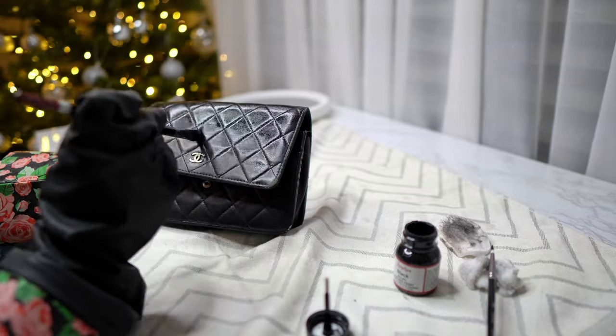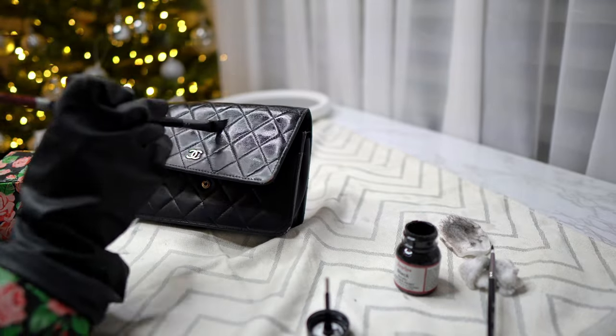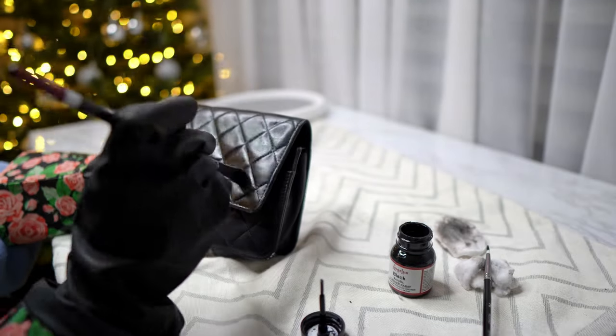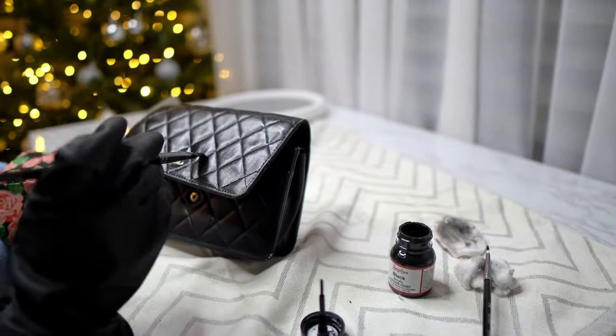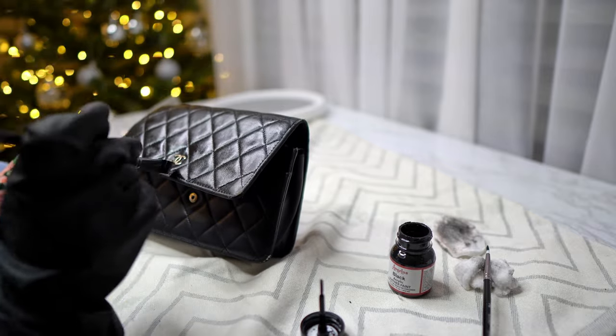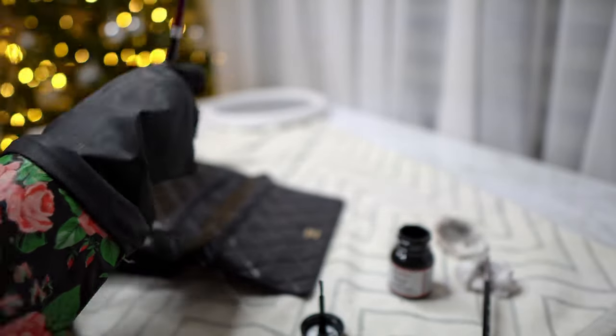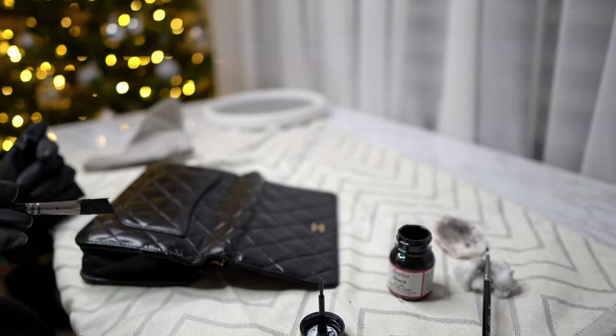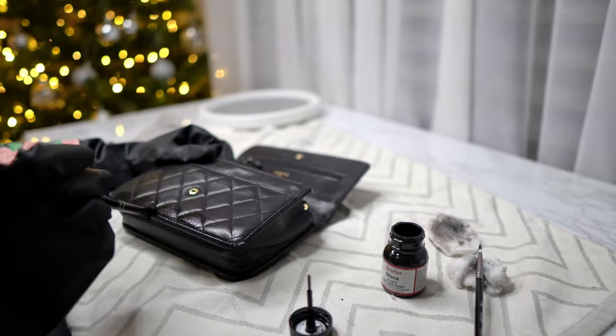This is very therapeutic, interestingly. After I started doing it I was amazed — after two coats it was looking amazing and much better. After the color, you can get a bag sealer. They come in matte, velvet, and many different versions. I use the satin one, which is in between — not too glossy, not too matte.